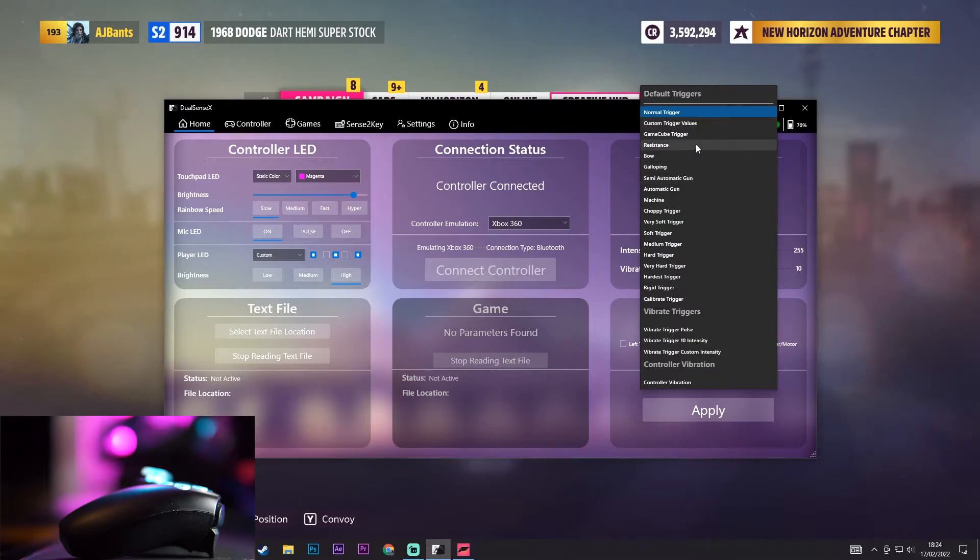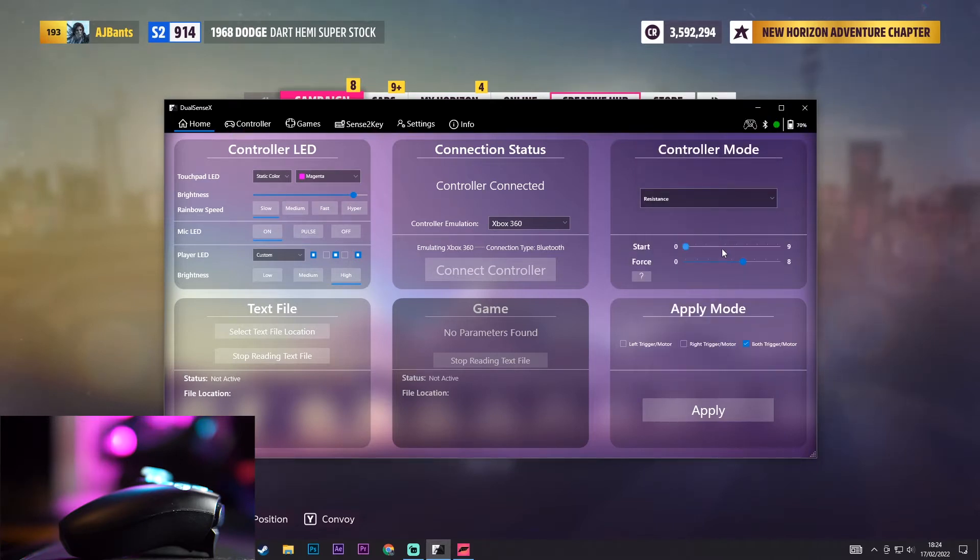For me I like to use resistance, and also anything from very soft trigger up until rigid trigger I would say is completely fine to use. These are going to completely depend on your preference but they're basically presets for you to use. The reason I go for the resistance one is because you can actually change the settings on it — you can change the start, which is how far you have to push the trigger down for the effect to kick in. Leave it at 0 so it's always there, bump the force up to 8, then click apply.